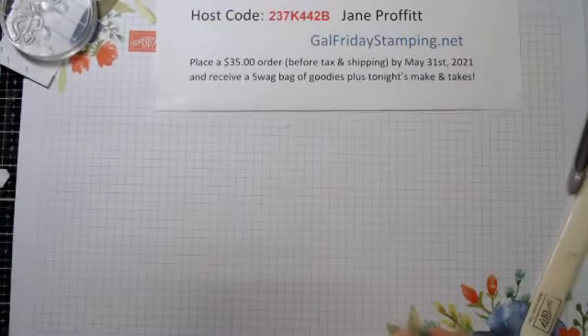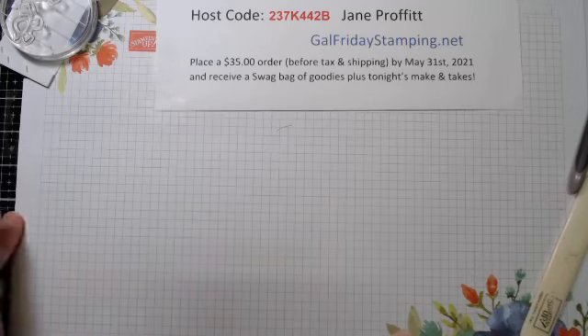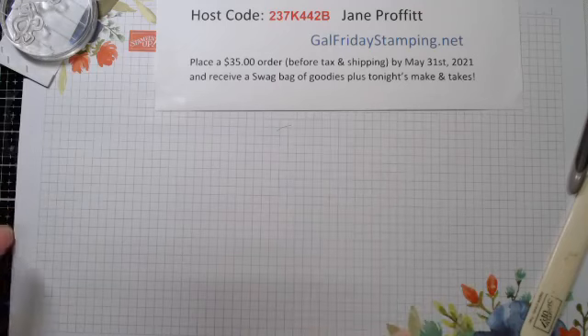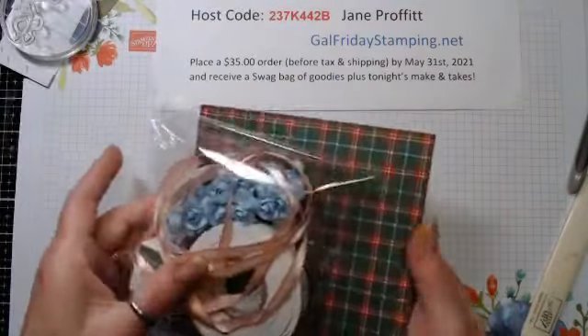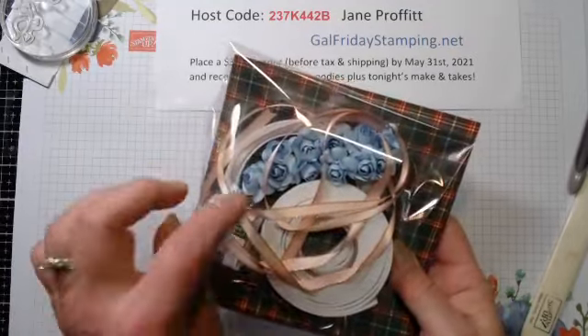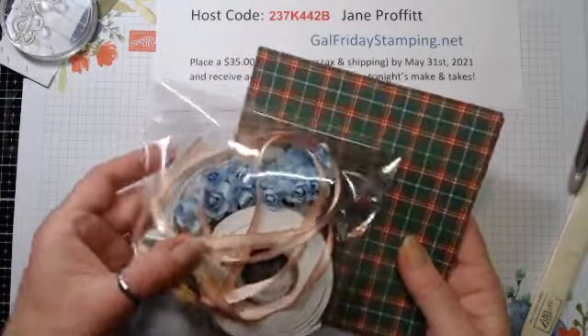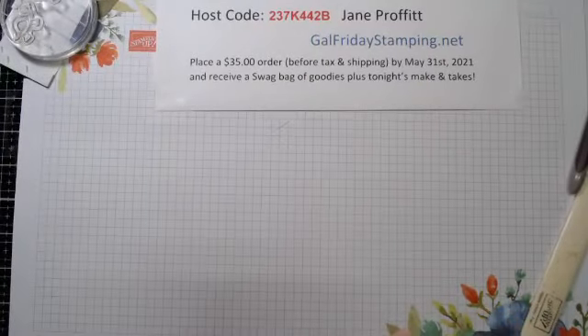Having fun with these little slow guys. Just so you know, tonight until Monday, if you place a $35 order you'll get these make-and-takes for free. As a bonus I will throw in the six-by-six paper, ribbon, the little stamping spot, some little mulberry flowers, Taran tape, and foam tape as an added thank you for shopping with me.